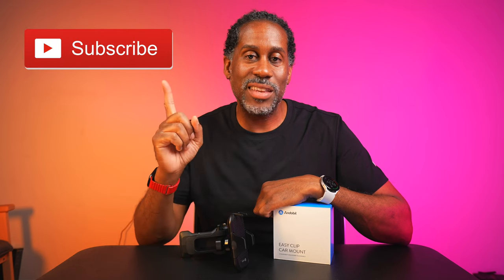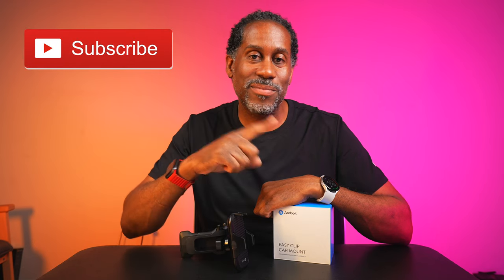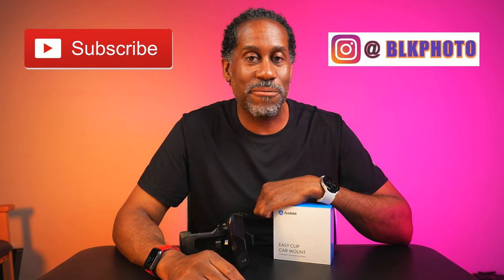I'll also leave links to my Amazon page and my social media so you can see other products and services I've reviewed. I hope you enjoyed the video - if you did, please give it a thumbs up and subscribe. Follow me on Instagram. I'm Larry with Today I Feel Like. Thanks for coming back, and until next time - love, peace, and hair grease. Peace.